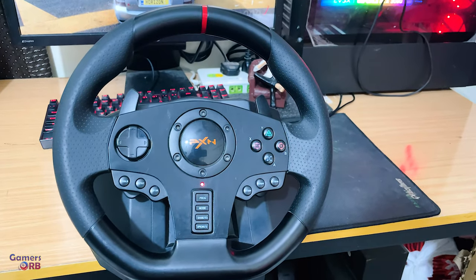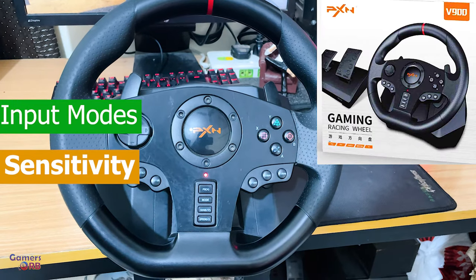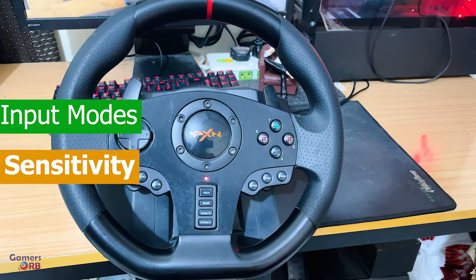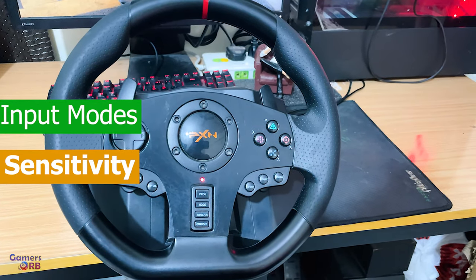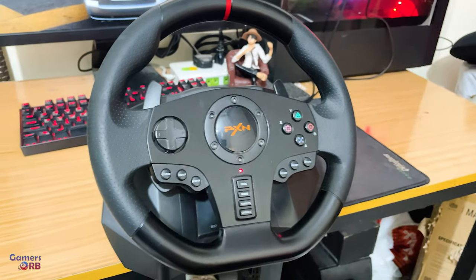Hi, in this video I will tell you about the input modes of this wheel, the PXNV900, and how you can adjust or change the sensitivity of this wheel. Let's talk about the input modes.